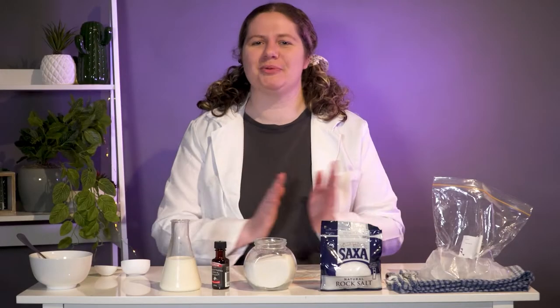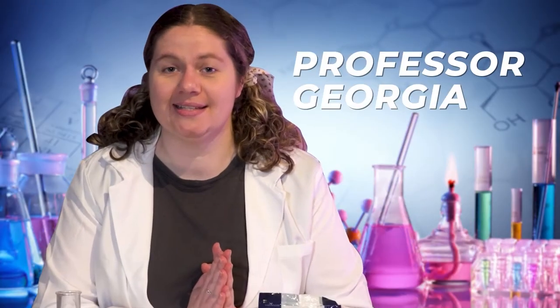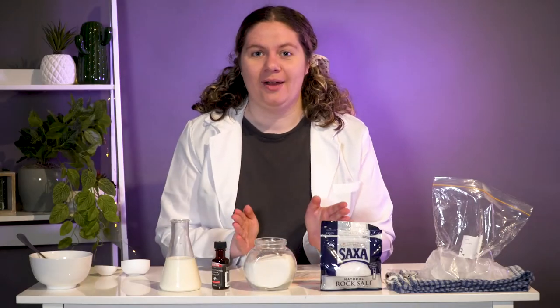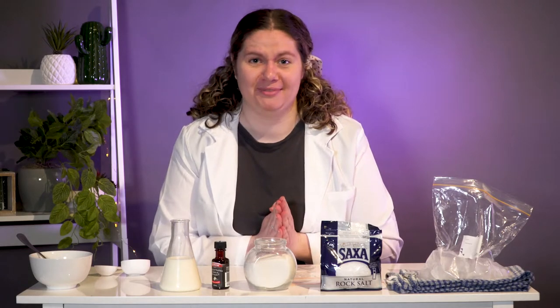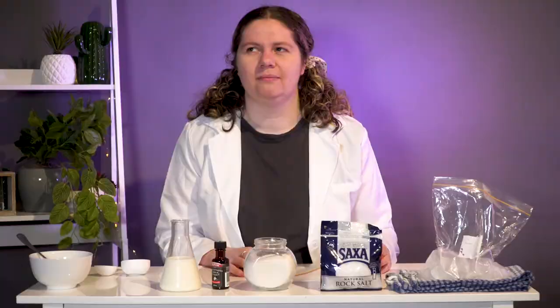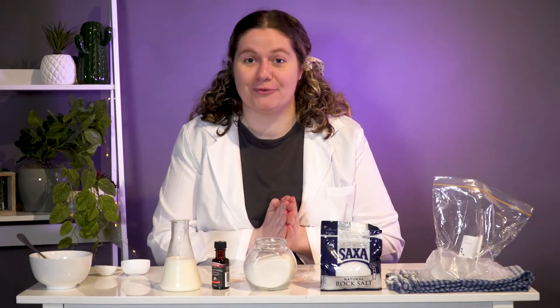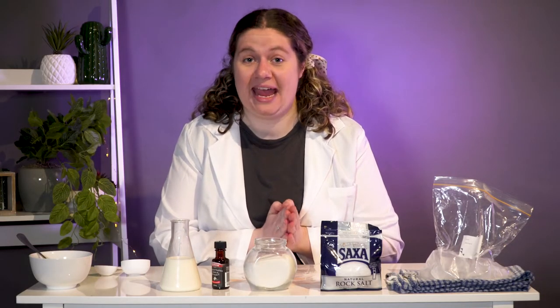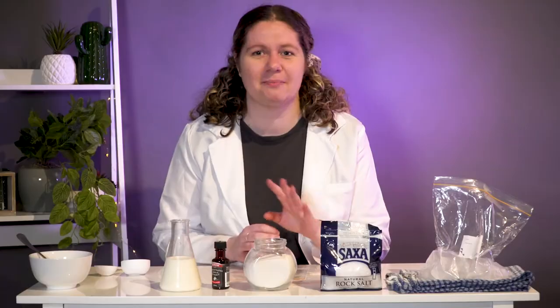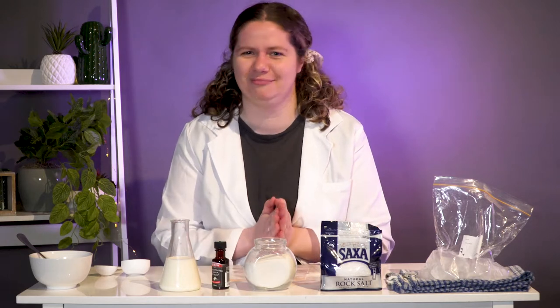Hello and welcome back to Professor George's science class — for legal reasons, not an actual professor. Today we are going to be making ice cream from a bag in under 10 minutes without a freezer. I know it sounds a bit like a scam, like those ab workout infomercial things, but I promise you it's not. Science is just really awesome.